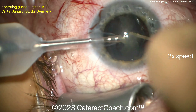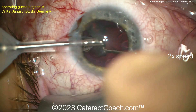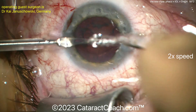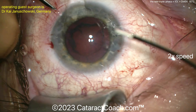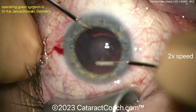Here the nucleus was prolapsed out of the bag — not too dense of a nucleus. It can be aspirated very efficiently. The surgeon is sitting superiorly; looks like a FACO probe in the left hand operating on a left eye. The nucleus came out very quickly at 2x normal speed. And now going to the bimanual approach to clean up the cortex.